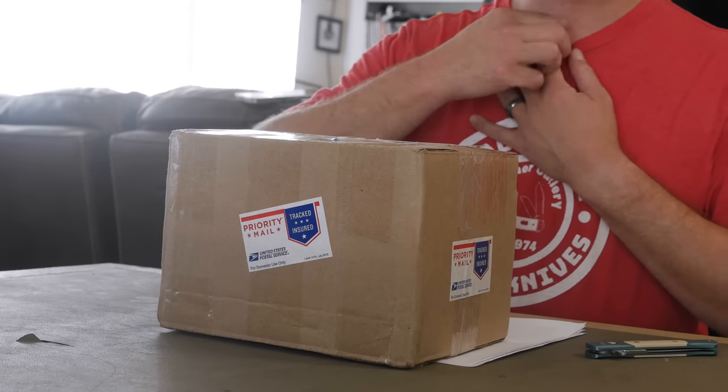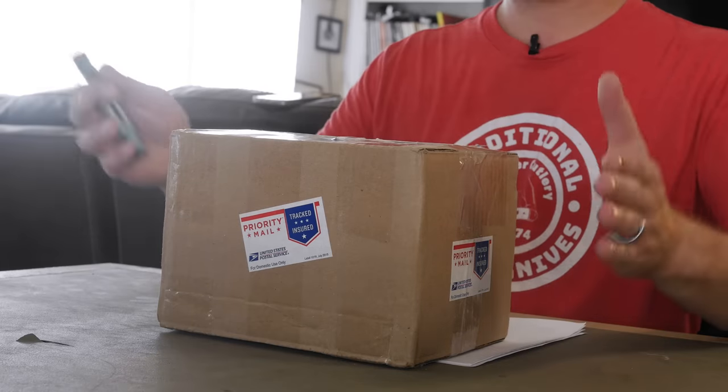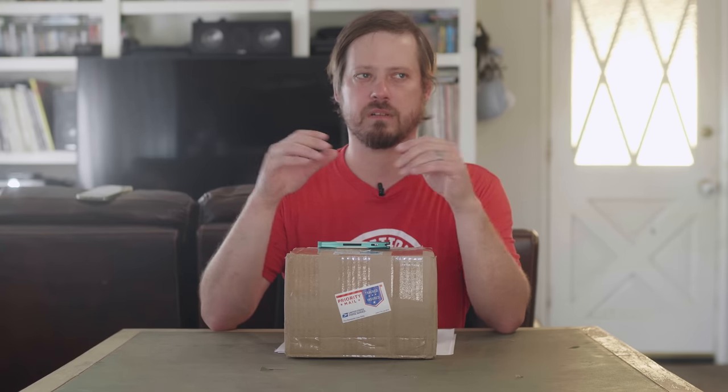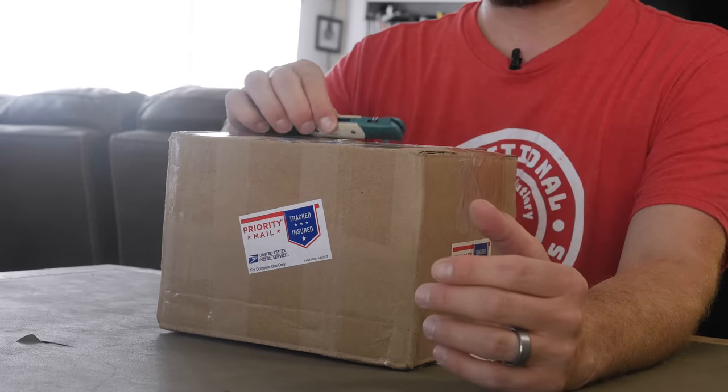It's been a while since we've done one of the live unboxings. I was browsing eBay and there was an old lot of pocket knives — I think there were 30 if I remember the listing correctly — and it was like 40 bucks. I bid up to $50 and won it, then realized there was a $30 shipping charge. So I paid like 80 to 83 dollars for this.